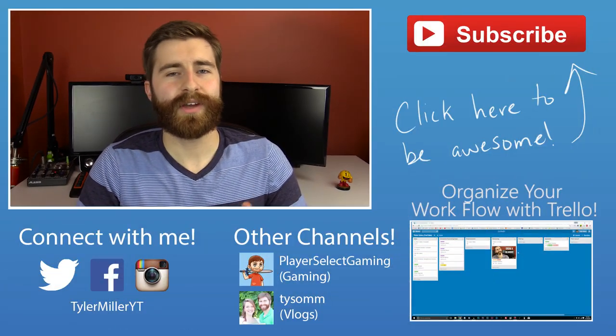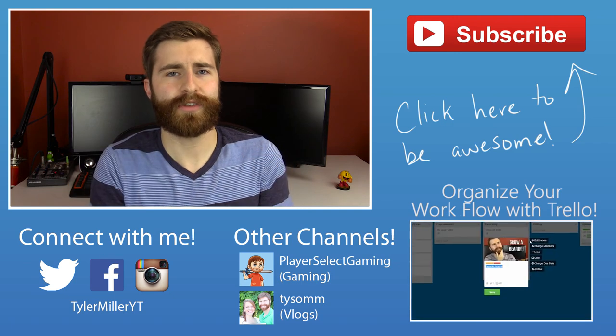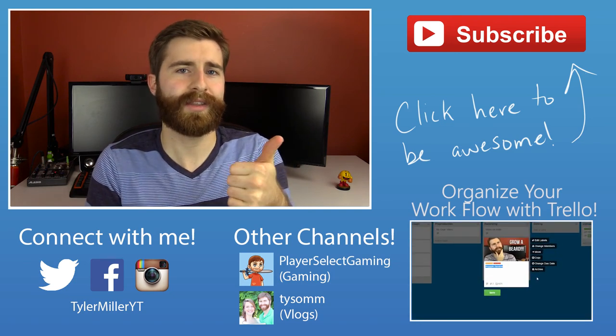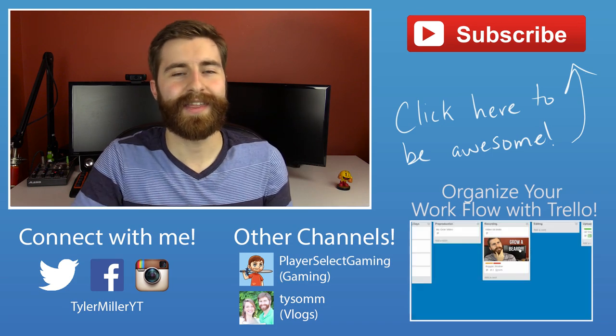And so that's ArcSpin. Let me know what you guys think about it down in the comment section below. Remember to visit the examples I'm going to link in the description. If you enjoyed this video, leave it a thumbs up. Big thanks to ArcSpin for sending this out for review — you make a really cool product and I plan to use it more in future videos. Thank you guys so much for watching, check out all the social links in the description below, subscribe for more videos, hit that thumbs up button, and we'll see you in the next video.